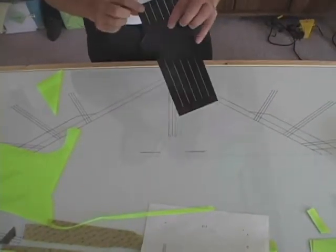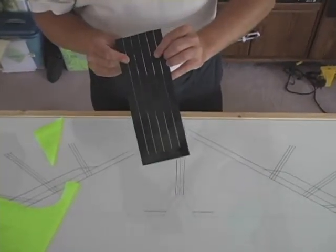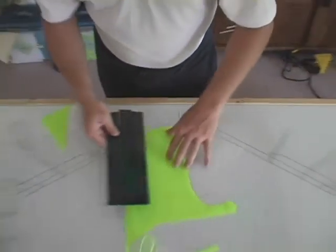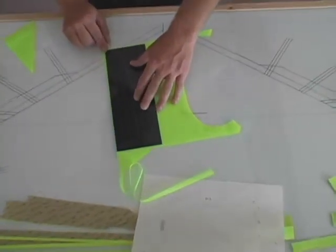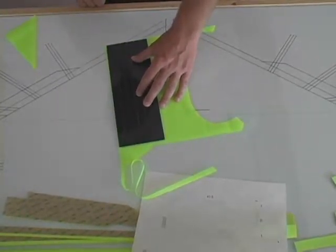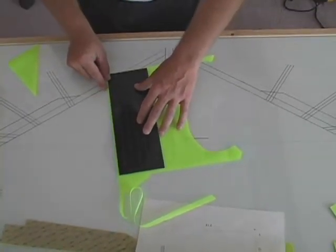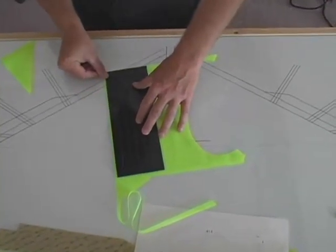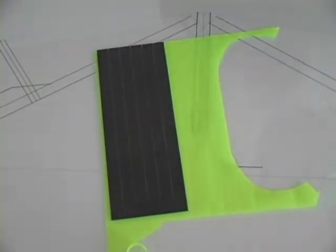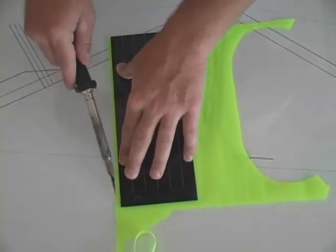The last pieces we will be cutting are half-inch strips needed to cover the remaining carbon fiber spars in construction of the wing. As you can see, we have built a template that creates six of these at a time. We lay it down on the pattern — if you can line it up to a straight edge, that is fine. Here you will notice that we cannot quite line it up to the straight edge, so we will be cutting a small amount of material off on the first cut.